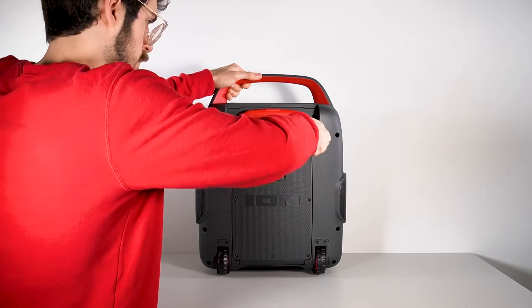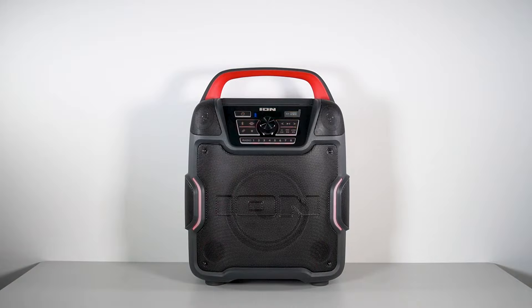And that's it. Now you can enjoy your ION Audio speaker and its brand new battery. Make sure to bring the old battery to a recycling center, or dispose of it according to local ordinances. Never dispose of batteries in your household trash or recycling.